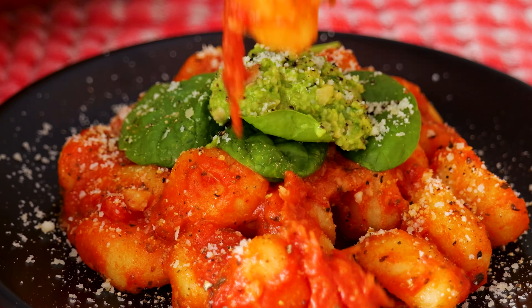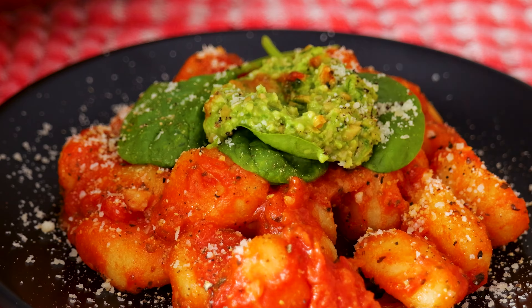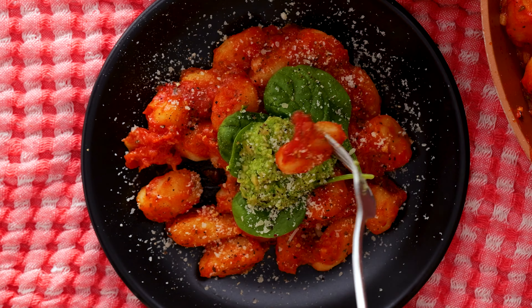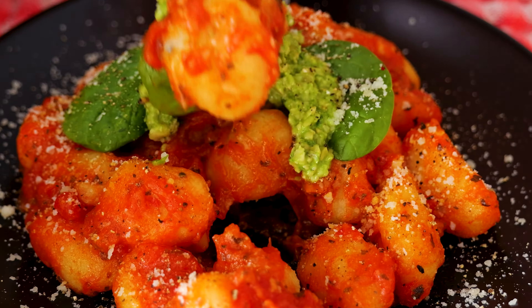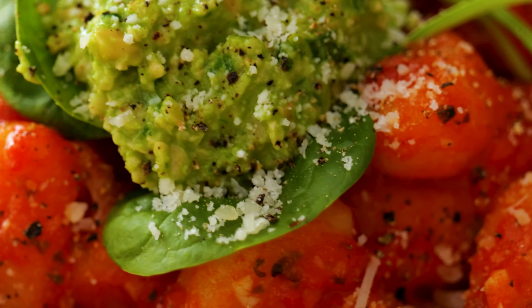Feast your eyes on this mouth-watering one-pan tomato and pesto gnocchi. Want to know how to whip this up in a jiffy? Stick around and let's cook together.